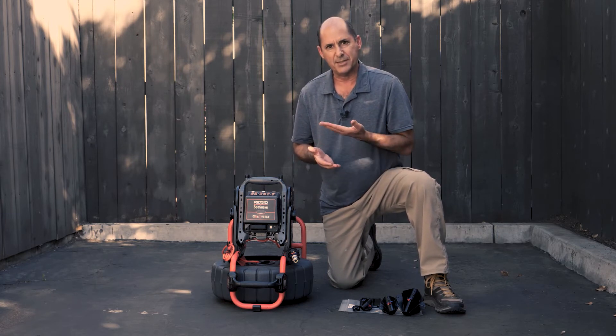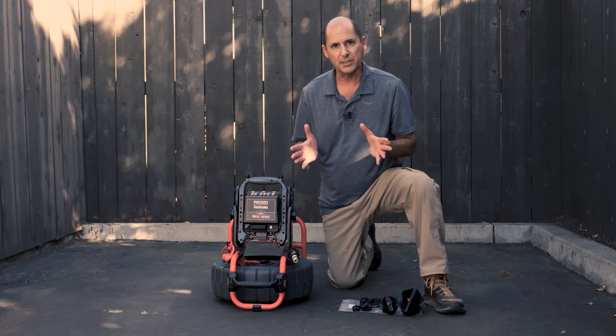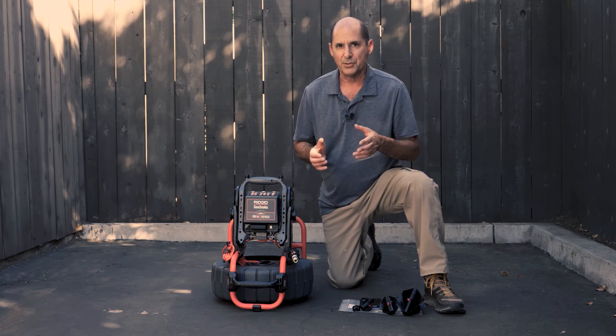If you're in a pipe that has an offset, a centering guide can help the camera pass over the offset more easily so you can get further down the line. We'll talk about centering guides more in future videos, so stay tuned.